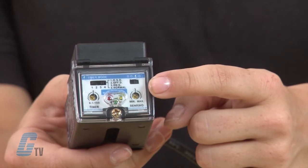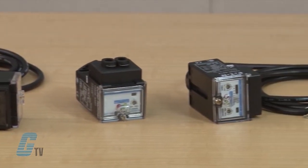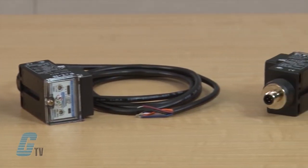The four time delay functions include on delay, off delay, on/off delay, and one shot delay. Sensors are available in through beam, reflex, polarized reflex, and diffuse reflective sensing modes.